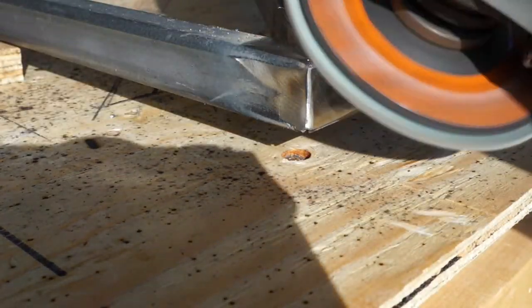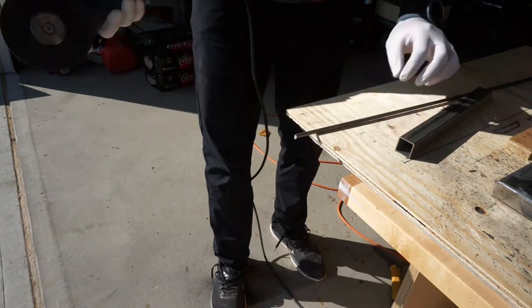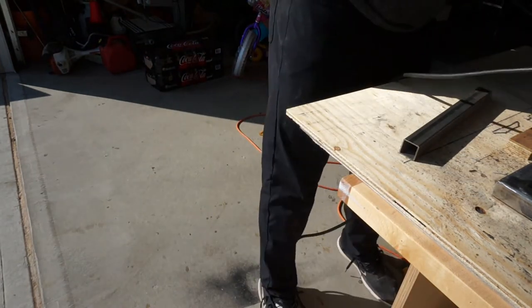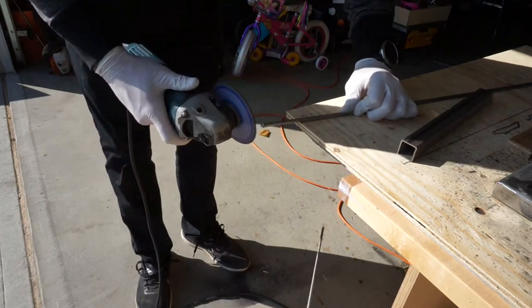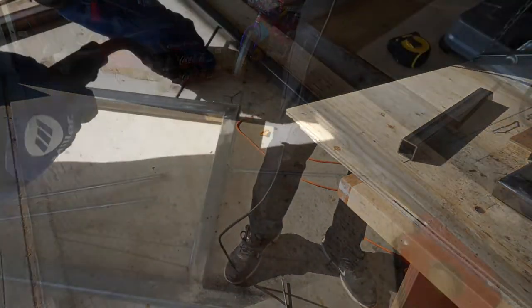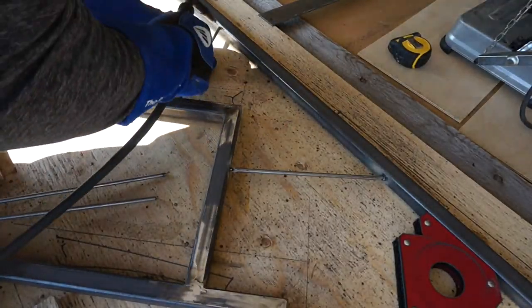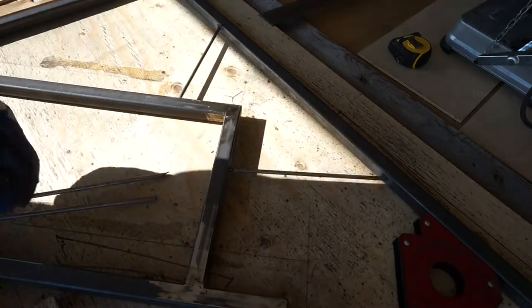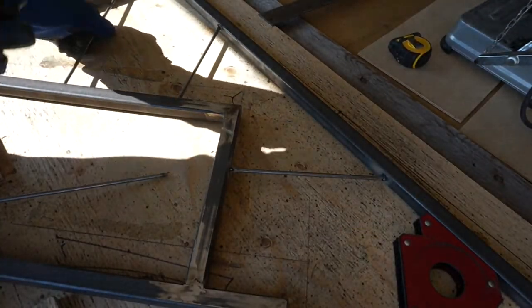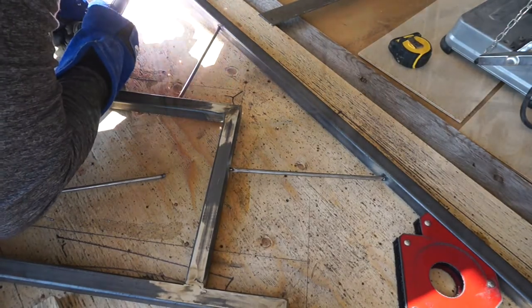Now that the outer frame and the actual mountain frames are done, I need to move on to adding some quarter-inch steel rod to make the sun rays. These are both for aesthetic and structural purposes — they look great, but they also help keep the mountain frames from being able to move around freely. I just eyeball and cut these with my grinder and a cut-off wheel. I do like to keep the W shape at the top as a little nod to my last name. The number of rays is totally arbitrary — I think I used five for this project.